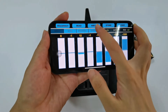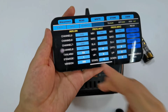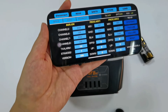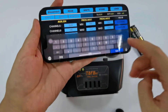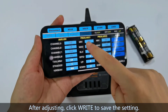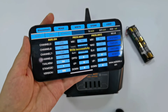Click System, then TX Alarm. It is 7.3V for the 2S battery by default. You can also make small adjustments to it. For example, I set it from 7.3V to 7.4V. Then click Write, and the data will be stored.